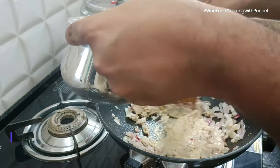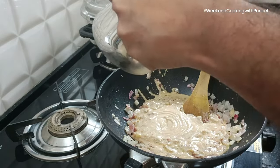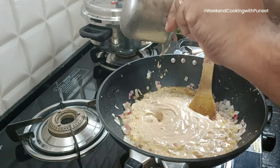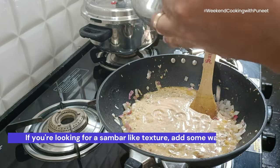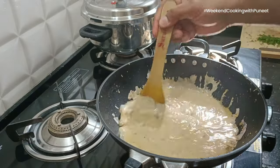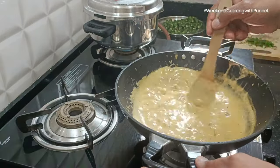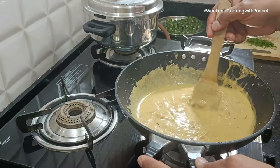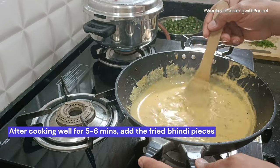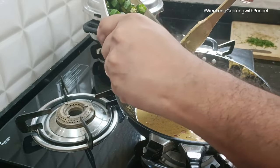Slowly add the dahi mixture and mix it really well. If you want the preparation to be consumed with rice, you can add about 100 to 200 ml of water, which will give it a sambar-like texture. For now I'm not adding it because I'm planning to have it with chapati as well as rice, but if you want it with rice, you can add about 200 ml of water.